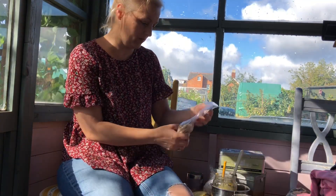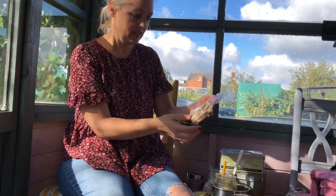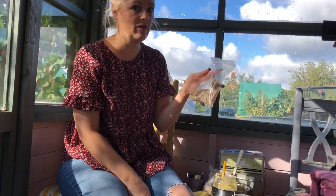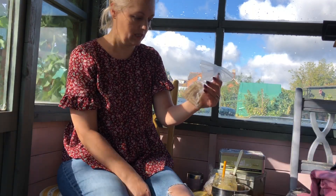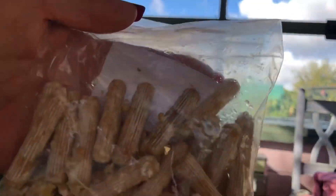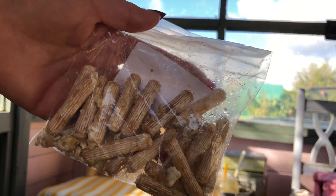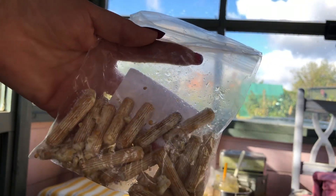So the mushrooms I'm growing - I've got a couple of sorts. We've got the oyster mushroom. I got these off eBay around the five pound mark. They are literally like little dowels - let me get that close to the camera for you. Can you see those little dowels? They've got the mycelium all over them. That's the oyster mushroom.